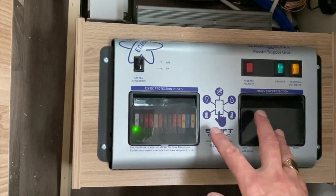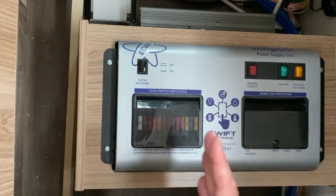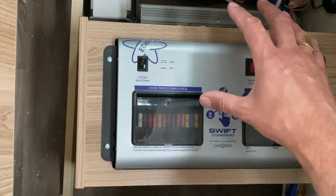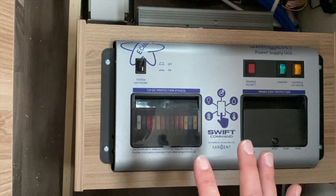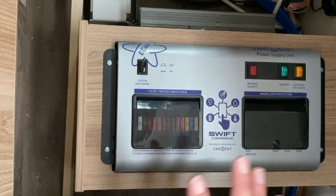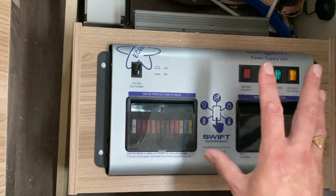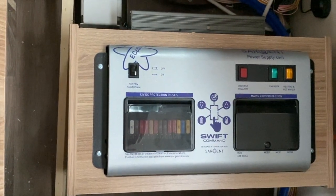It's not really good practice to leave your sergeant board on and your 230 hooked up and charging all the time. It has got a smart charger, but you do run the risk of overcharging your leisure battery — the technical term is to boil it — and then you're into buying a new leisure battery. I hope this helps, and if you do have any questions please come down and see us at AEG Motorhomes. Thank you for watching.